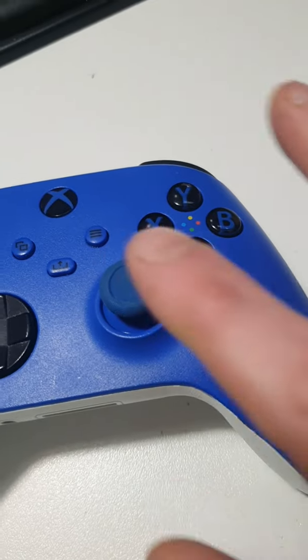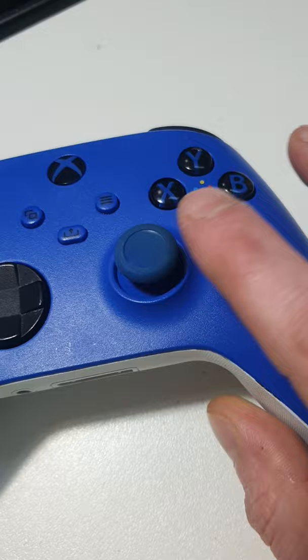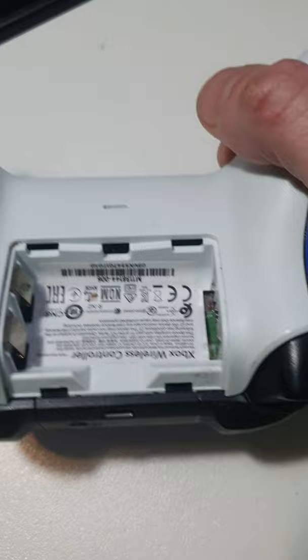G'day champions. A question I get asked most is how to fix stick drift and how to fix it without opening the controller up. This method here works most of the time, but it's not 100% reliable, okay?